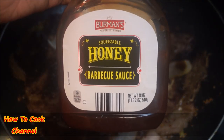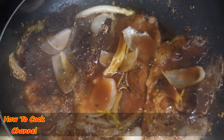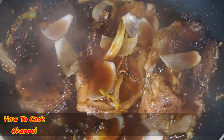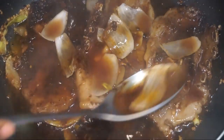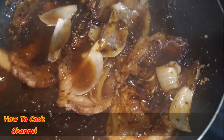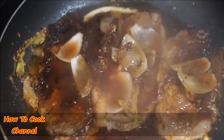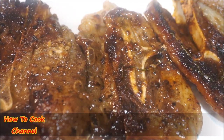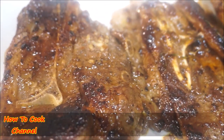Then add your favorite barbecue sauce — I'm using honey barbecue. Give it another 10 minutes on medium heat. Use those good juices in the pot to baste, sprinkling it all over the lamb chops to get in all that flavor from the onion, scallion, thyme, butter, and garlic. Once done, remove them from the pot and set aside.